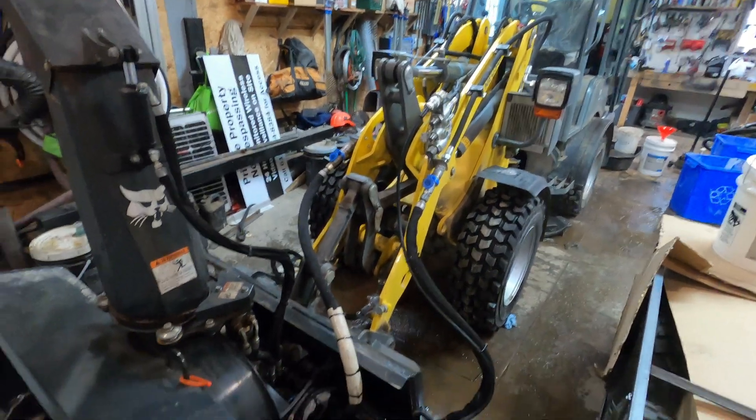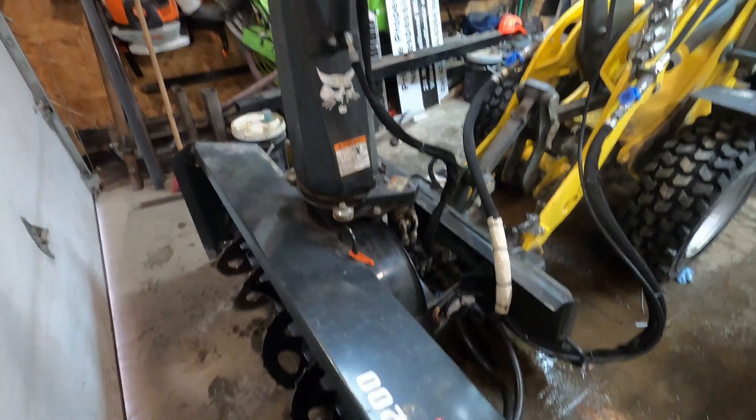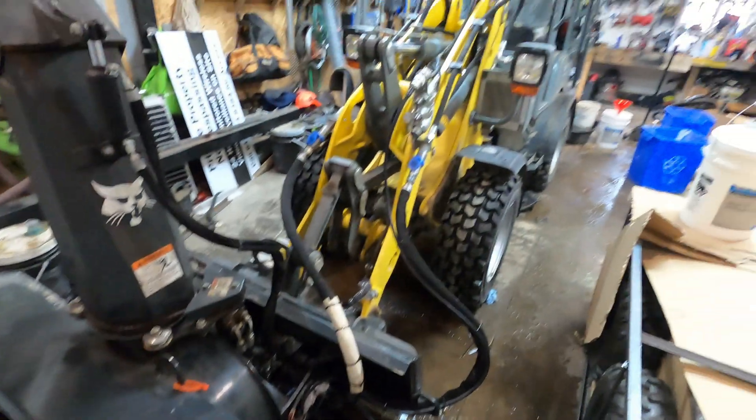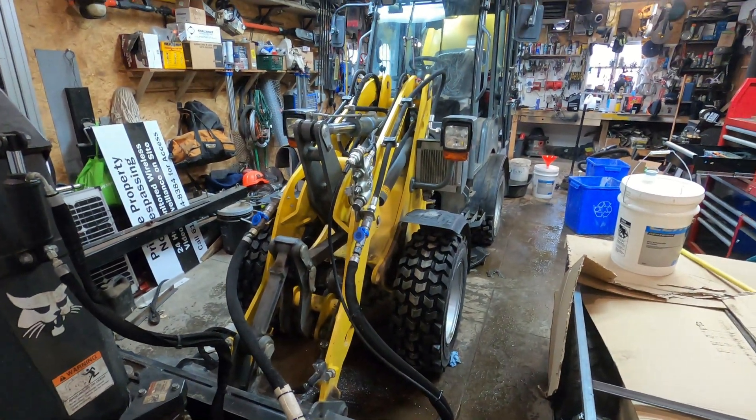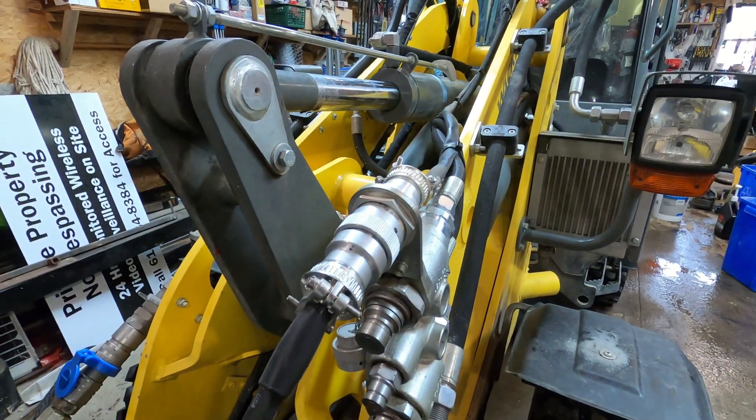I just wanted to make a quick video explaining putting Bobcat 7-pin newer style attachments onto non-Bobcat equipment. For example, this is a Wacker WL32 but it has the 14-pin connector there.